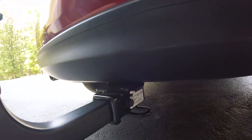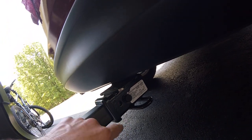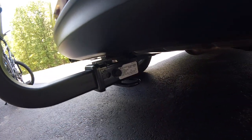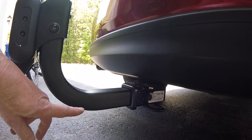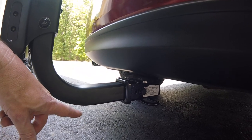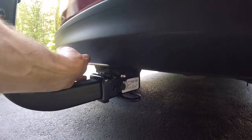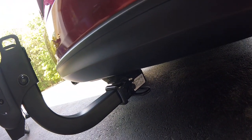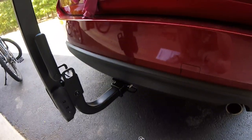The downside is I don't see how you can lock this, because this hole does not go completely through and there's not two holes in the hitch itself. So anybody with a three-quarter inch wrench can take your hitch. That's not very settling if you go somewhere to ride your bikes and you come back and your hitch is gone.